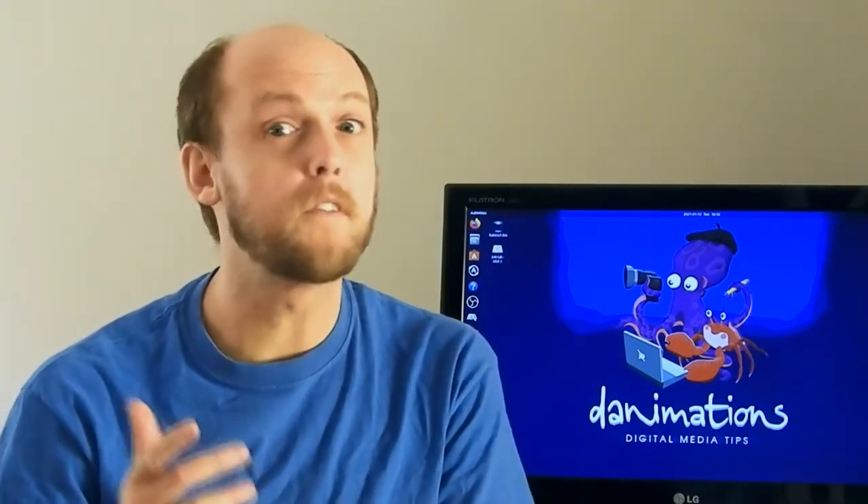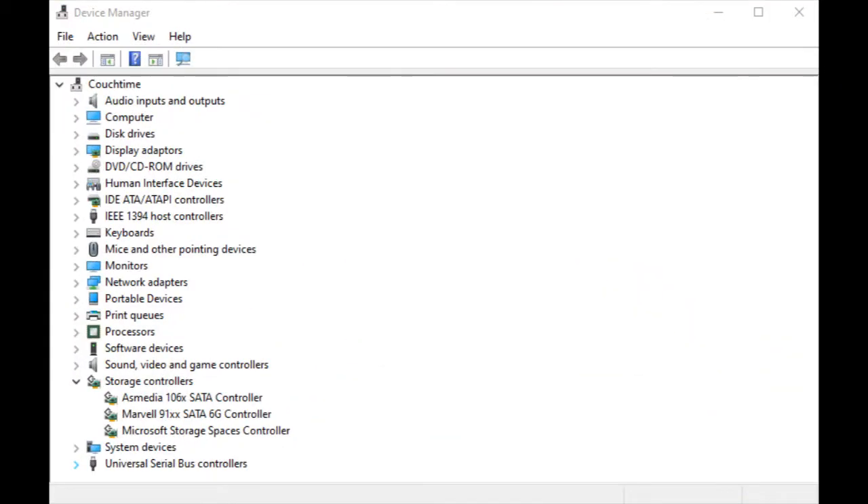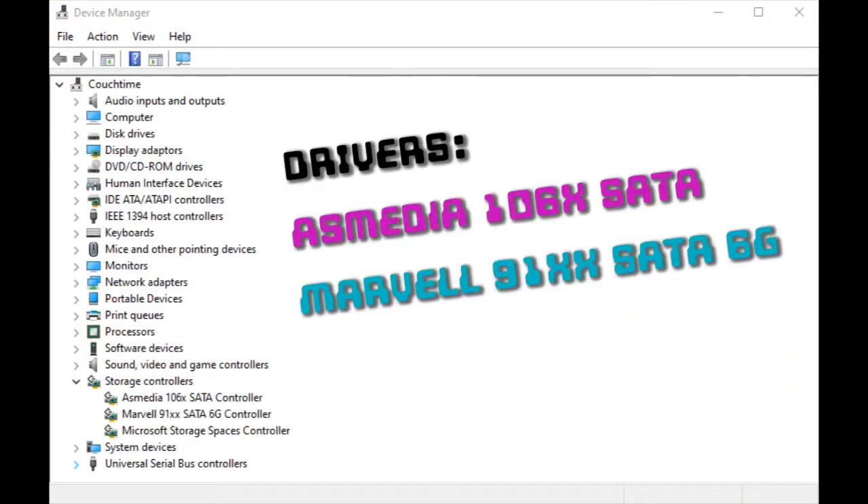Windows 10 detected my card and SSD right away, but performance improved after I installed some extra drivers. As of 2021, both AS Media and Marvell drivers are available for Windows 10 online. If you use the same card as me, these are the ones to seek out.